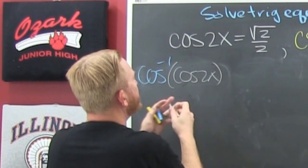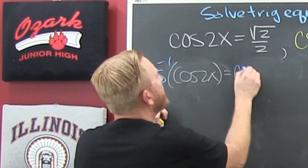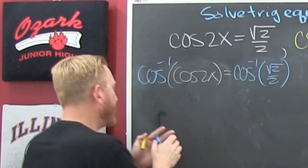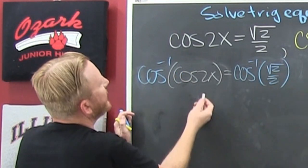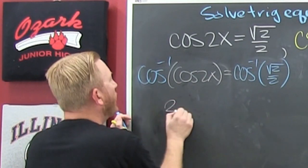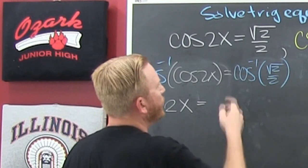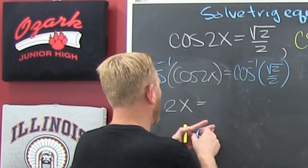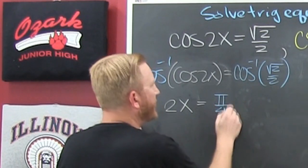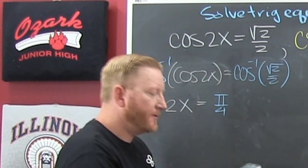What I do on one side I must also do on the other, so that's the cosine inverse of root 2 over 2. On the left side, when I invert the function I get out the argument, so I have 2x. The inverse cosine of root 2 over 2 is pi over 4.